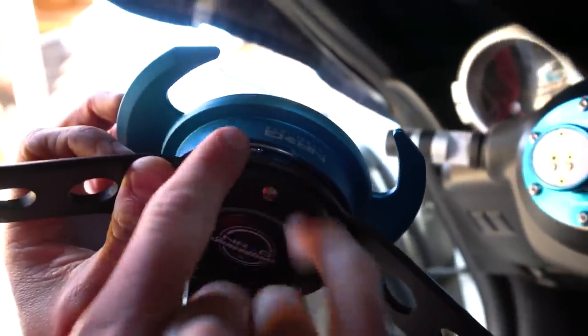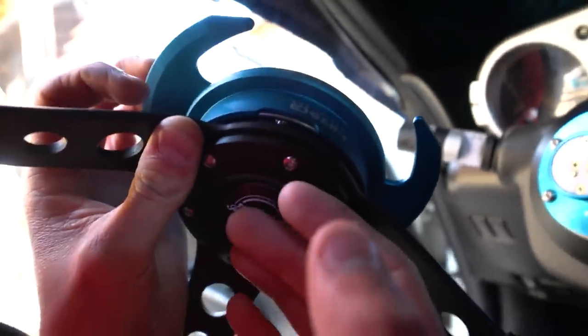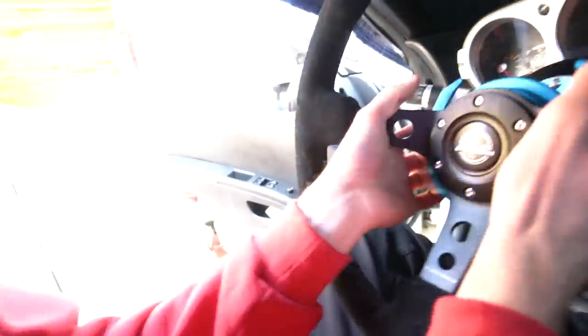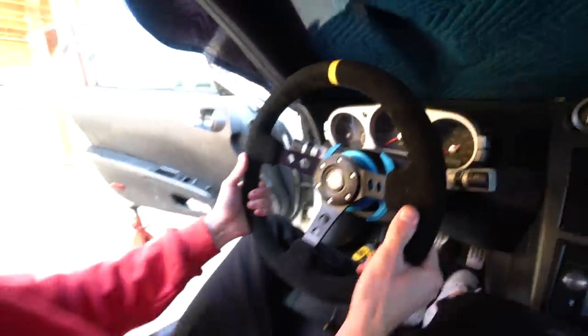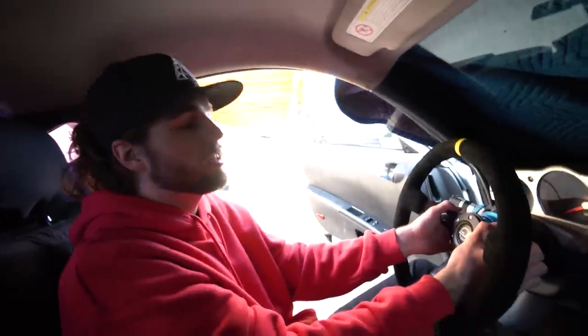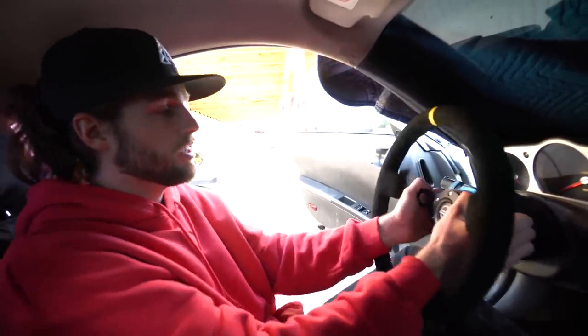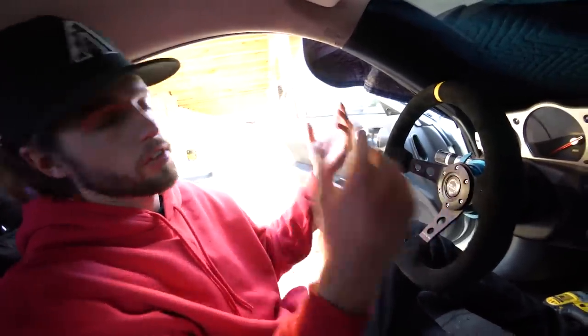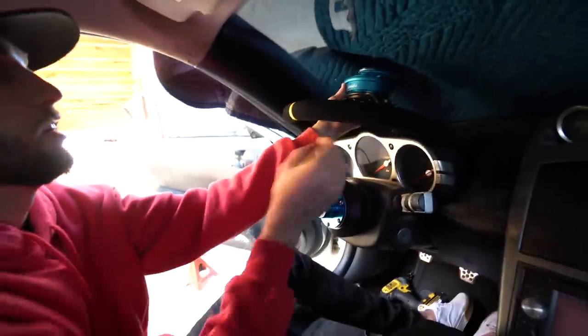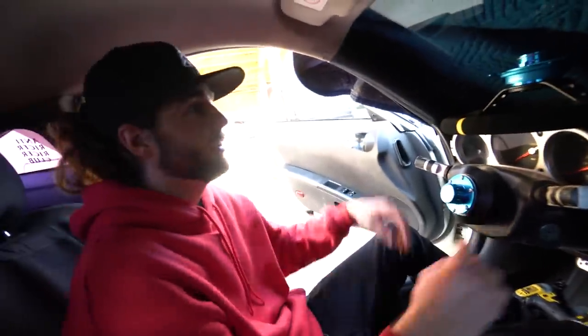Ta-da! One thing to take into consideration: there's a snap ring, and out of the box ours came together with the two ends meeting in the gap. When you would pull it off the hub it would go all whack, so we had to take the snap ring off and reposition it so the point where it meets is at the bottom. Now you can grab it, slide it on — no problem — and then pull it off with no issues. Only some of you might run into that issue, but just know you need to move the snap ring. It's not a bad design — the snap ring just got moved in the shipping process.